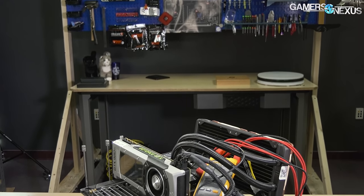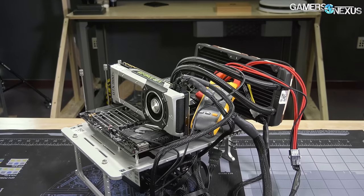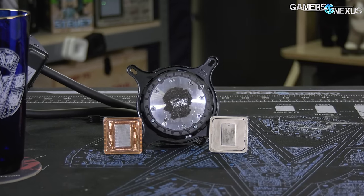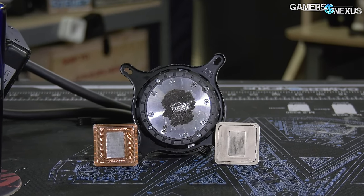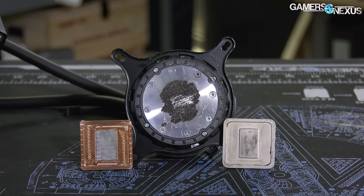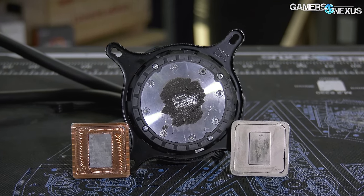We previously tested the aging characteristics of liquid metal, trying to see how much it ages, if it dries or cracks over the period of a year of testing. Now we're looking at how liquid metal interacts with different metals — including nickel-plated copper, like you'd most commonly find in an integrated heat spreader, bare copper like you'd find in a Rocket Cool heat spreader or a laptop cooler, and aluminum.